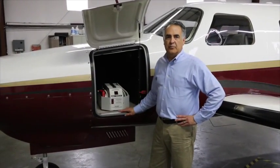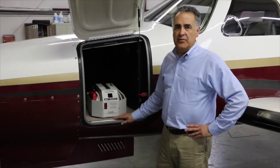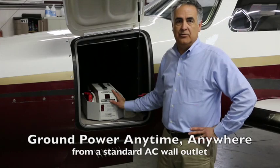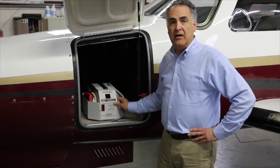Many of our customers who fly into remote locations with limited ground services actually fly with their GPUs on board to assure they always have ground power and avoid getting stranded. As you can see, it's compact and weighs only about 25 pounds.